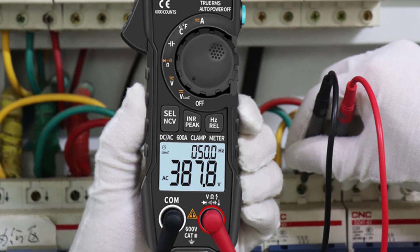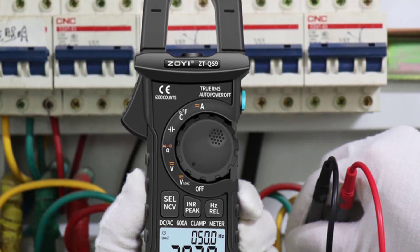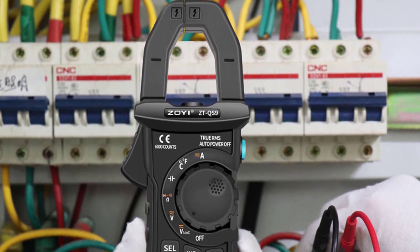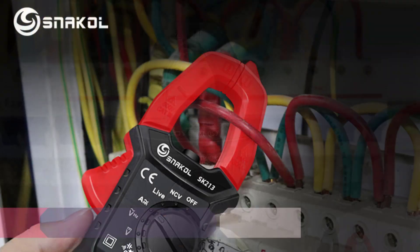The ZTQS9 comes packed with additional features that enhance its value. The V-Alert measurement — NCV — is particularly noteworthy as it provides a non-contact voltage detection function.